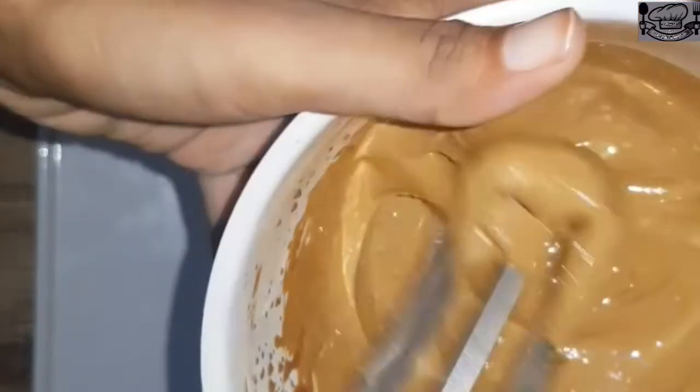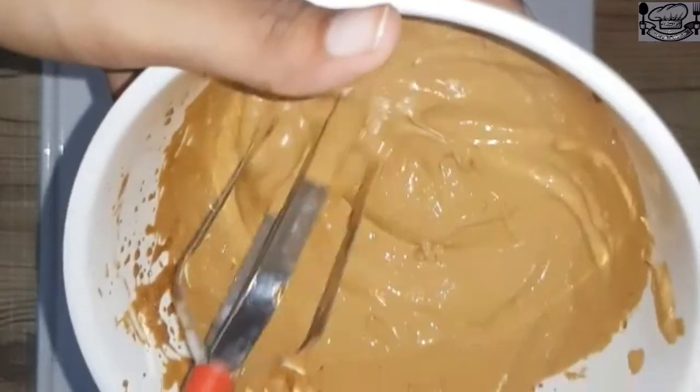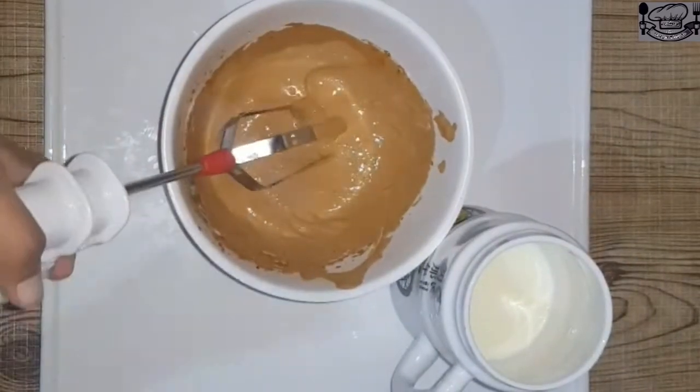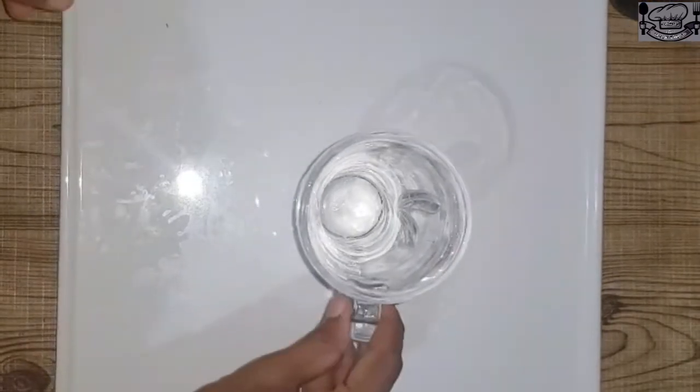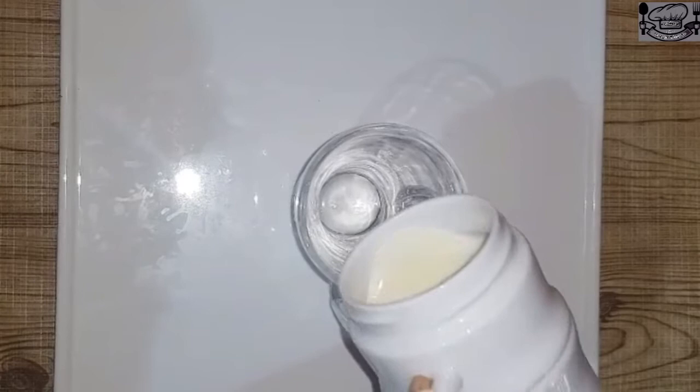Now we have a creamy texture of coffee. I'm going to serve it. I'm going to add a glass. You're going to serve again.